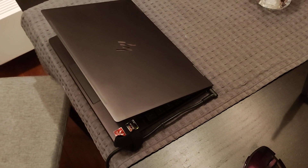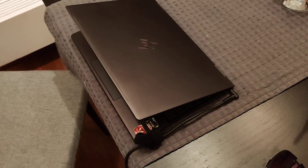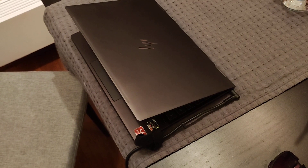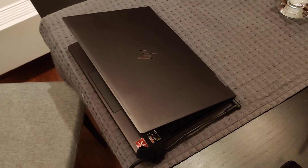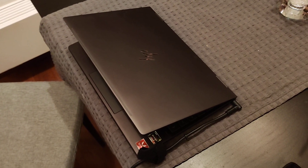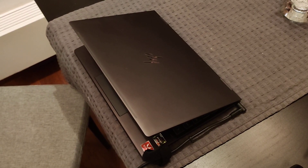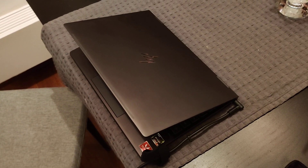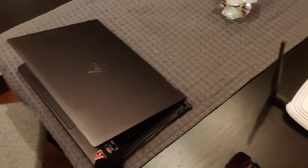Ok guys, so today I decided to make a short video about how I solved the problem related to bad internet connection on my new HP laptop — actually it's HP NV316. I found a lot of tips on the internet on how to solve it but none of them helped me. So I decided to try something else, something new, and here is the solution.